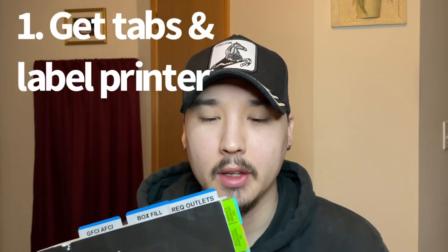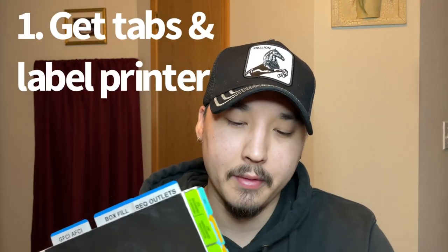Tip number one. When you get your NEC book, get you some tabs. These tabs are very useful. You can find them on Amazon for very cheap. They help you flip to the exact article that you are searching for when you have a question on the test.